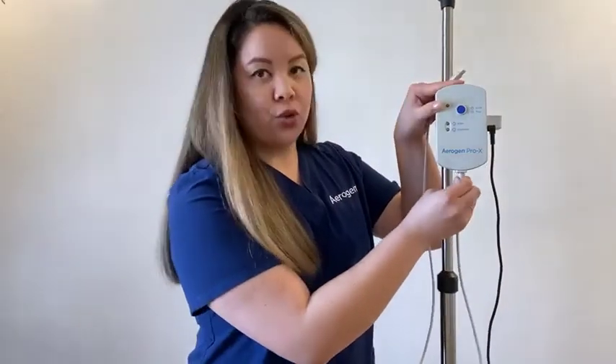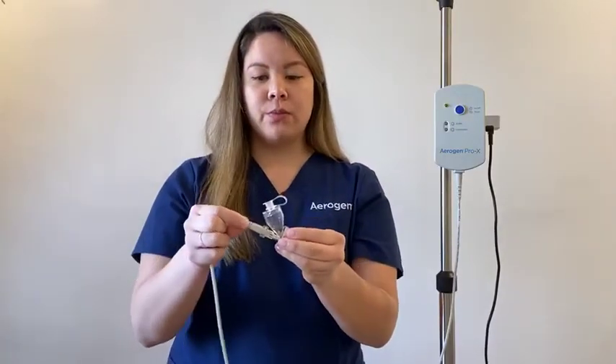This is the Aerogen controller cable. Plug the Aerogen controller cable into the base of the Pro-X controller. Firmly attach the other end to the Aerogen Solo. Open the plug on the Aerogen Solo. Using a pre-filled ampoule or syringe, add medication to the Solo. Close the plug.